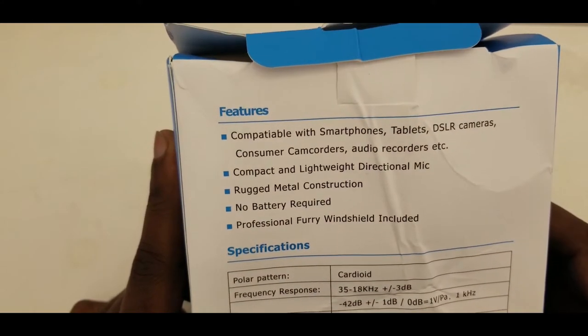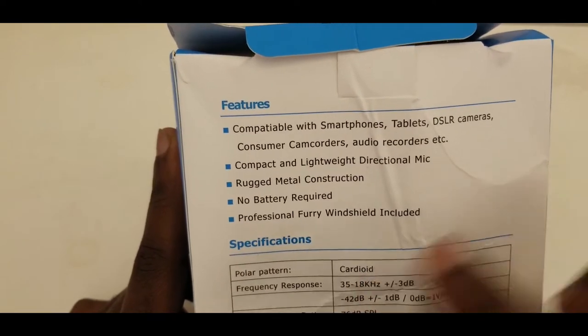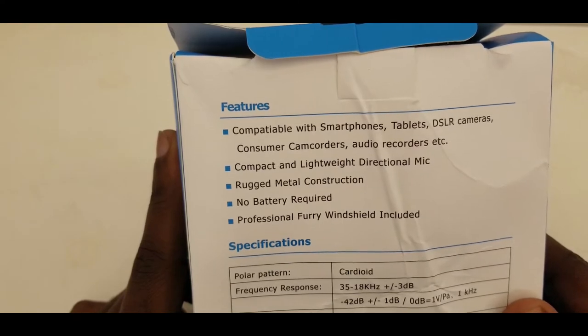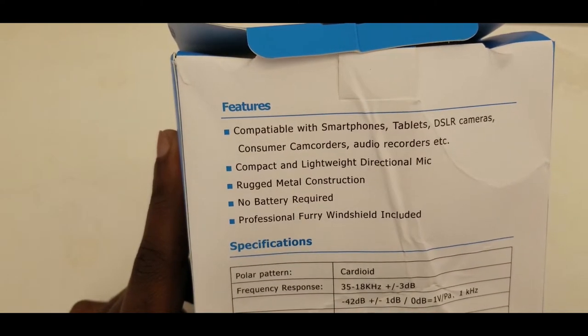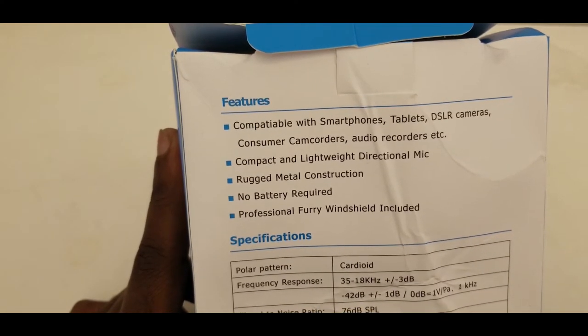Second feature: compact and lightweight. Very lightweight directional mic. Rugged metal construction. No battery required — now this is a major one. So many microphones out there require a battery inside, but with this you just plug it in and you're ready to start recording.